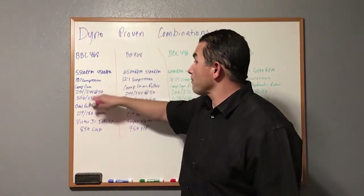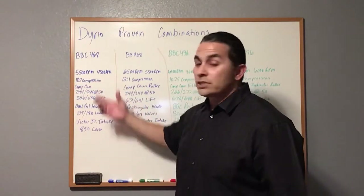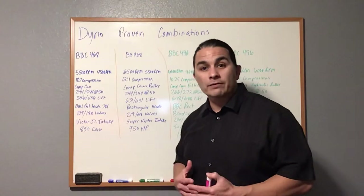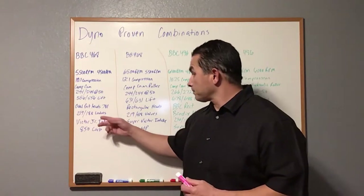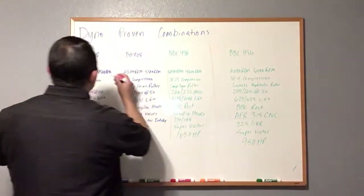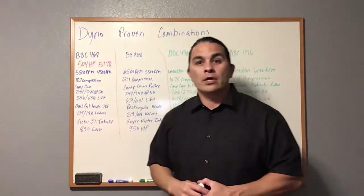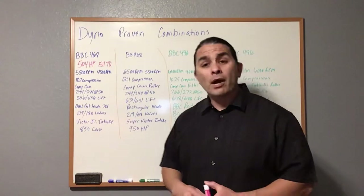Here's your 468, four-bore 60-over. This one makes horsepower at 5,500 RPMs and maxes out torque at 4,500 RPMs. It's 10:1 compression — you can use pump gas. It's a hydraulic cam, 244/244 at 0.050 duration, 0.556/0.556 lift, which is a very low lift for a big block. Oval port heads — 781 — similar heads, 219/188 valves, Victor Jr. intake, and 850 carburetor. This one makes 504 horsepower and 511 ft-lbs of torque. This is a good daily driver street motor that you can drive every single day.